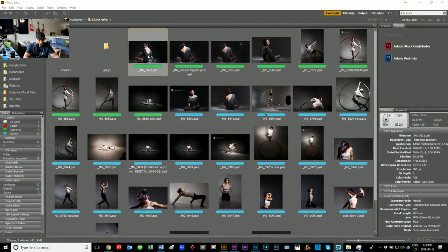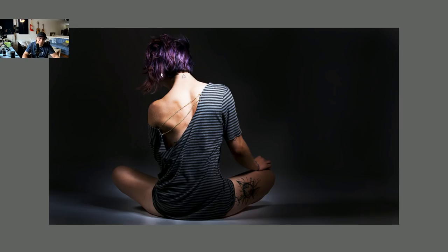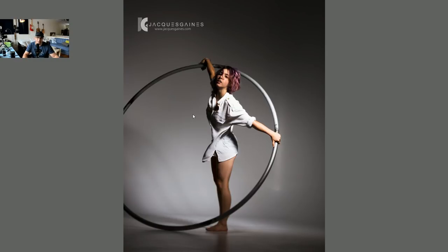Let me go to Erica's edits folder. Here we go, I'll show you a couple of other pictures I've had with her. You can see Erica's got this look but she's always changing her hair. She really has a cool look to her and she's a real artist at what she does. This is a studio shoot I did with Erica a while back and it was a lot of fun.